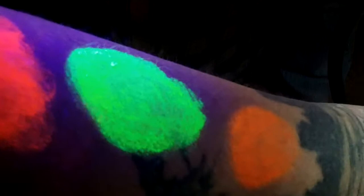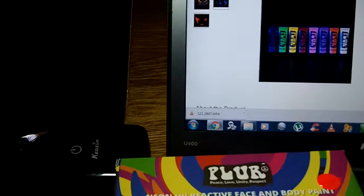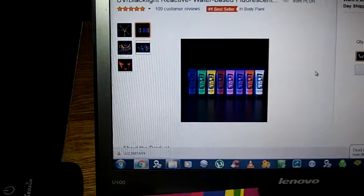They're really fun for parties or anything like that. I had a really good time with them. You can surprise somebody. They're a number one bestseller on Amazon.com, so they're doing something right. Non-toxic, worry-free, washable — you can't really ask for much more than that.